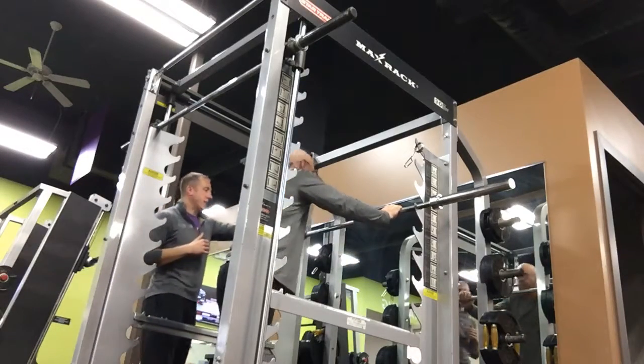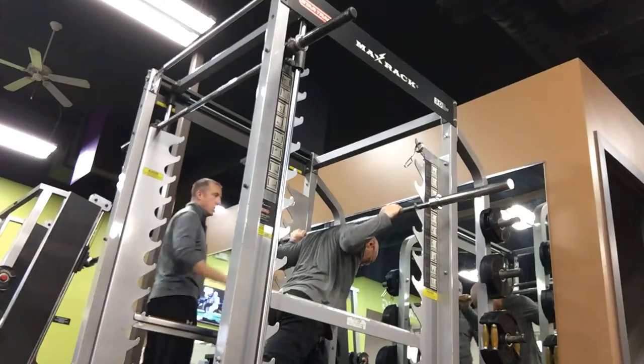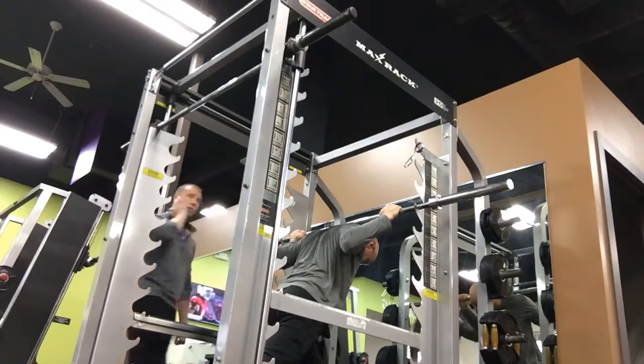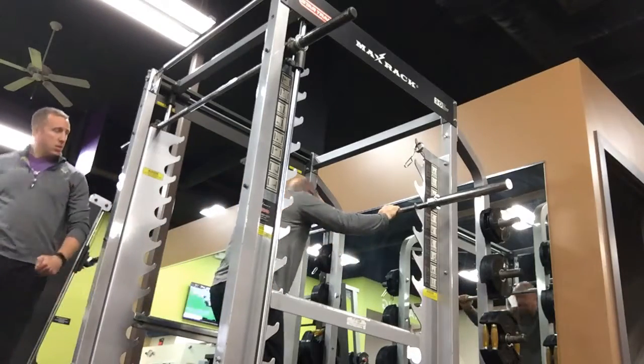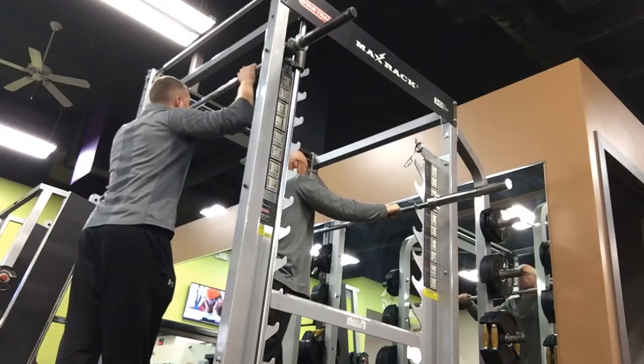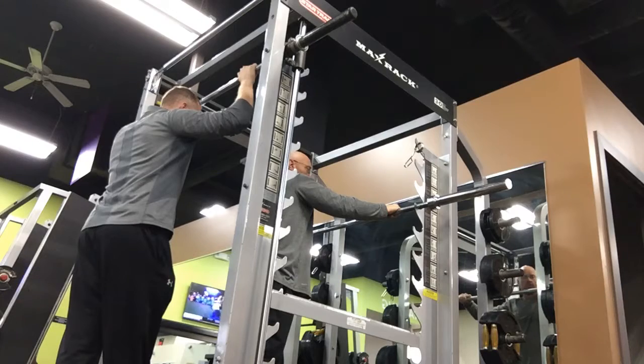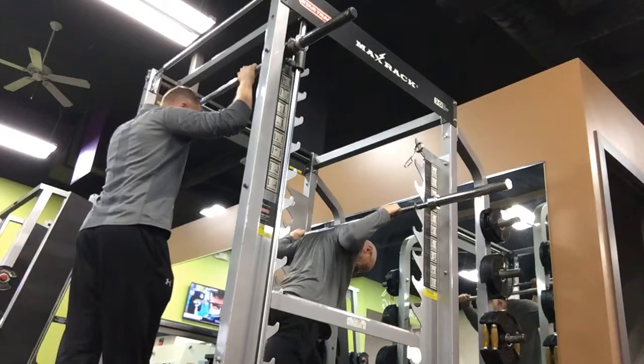Keep your chin down. Keep those wrists neutral. Thumbs over, wrist neutral. Thumbs over, wrist neutral.